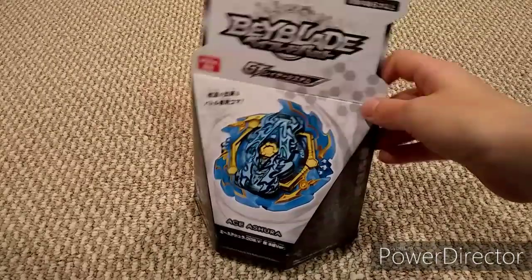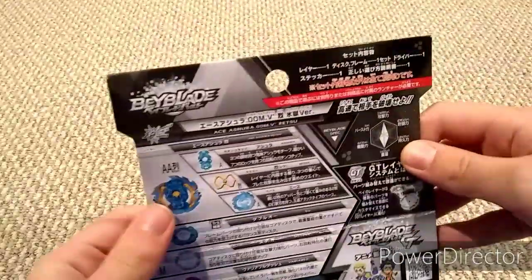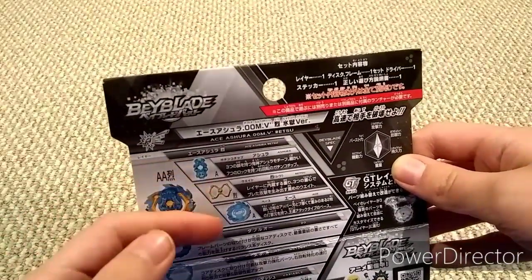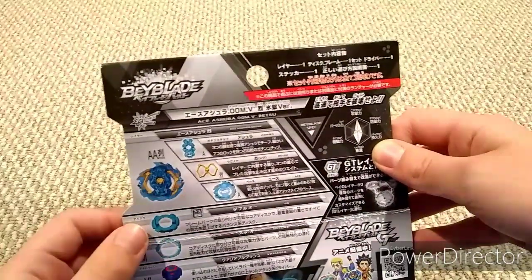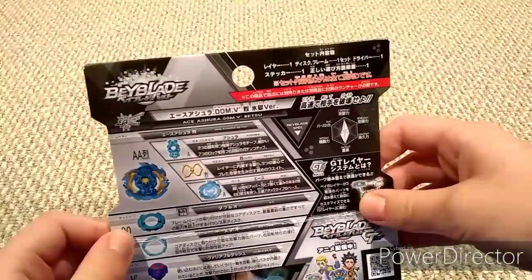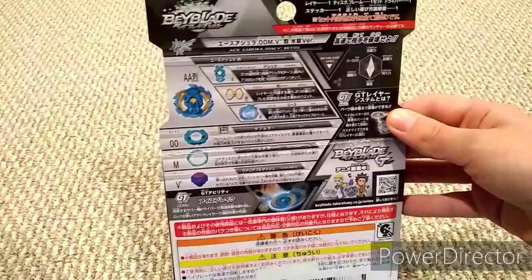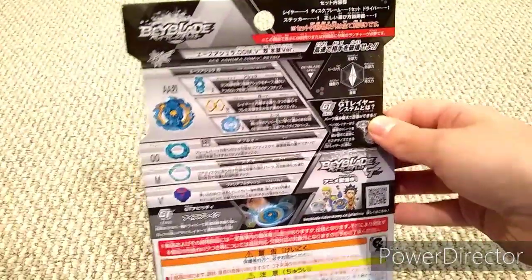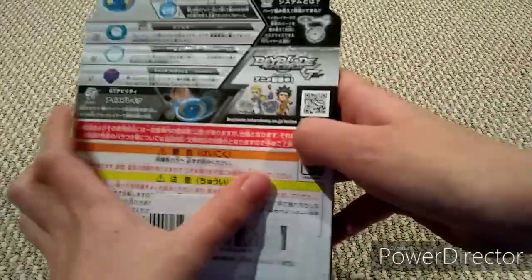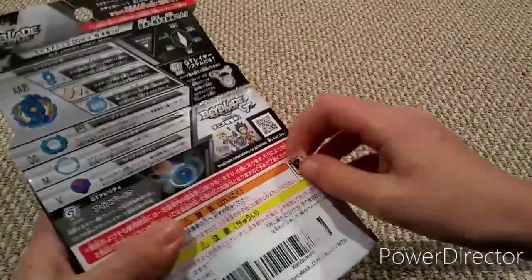Alright, let's open this up. Before we get started, here are all the parts. It comes with Ashura for the gachi chip, Retsu for the layer weight, and Ace for the layer base — these are super cool colors. Then we have double zero for the disc, meteor for the frame, and variable dash for the driver. Dash has a stronger grip so it won't burst as easily — it basically makes the beyblade tighter.